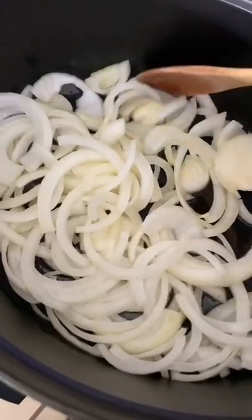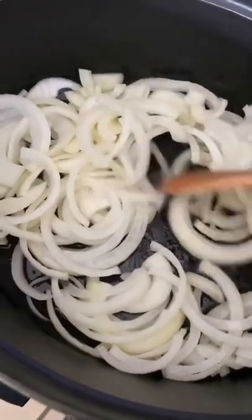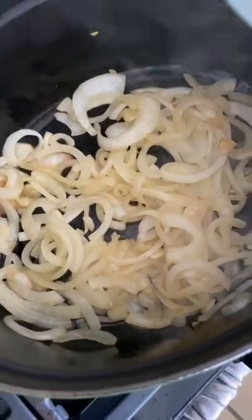Sauté one onion in a quarter cup olive oil with salt on low for 15 minutes. We don't want it to brown. I'm shallow frying some almonds for garnish — totally optional.